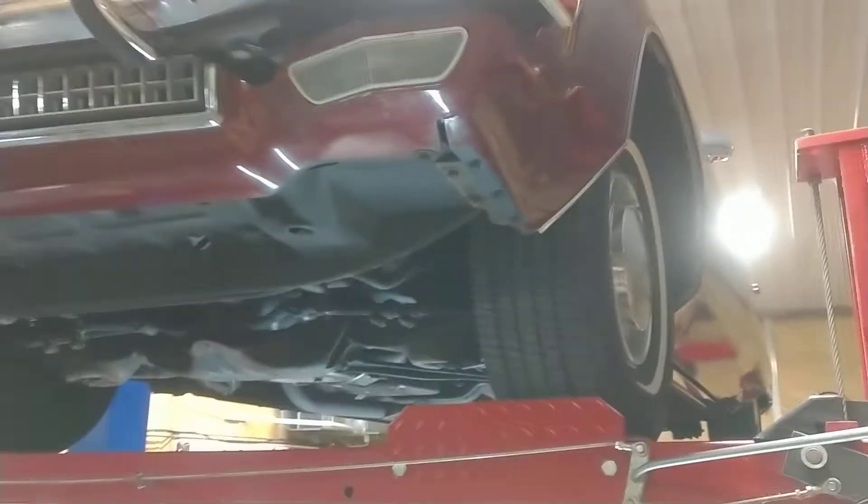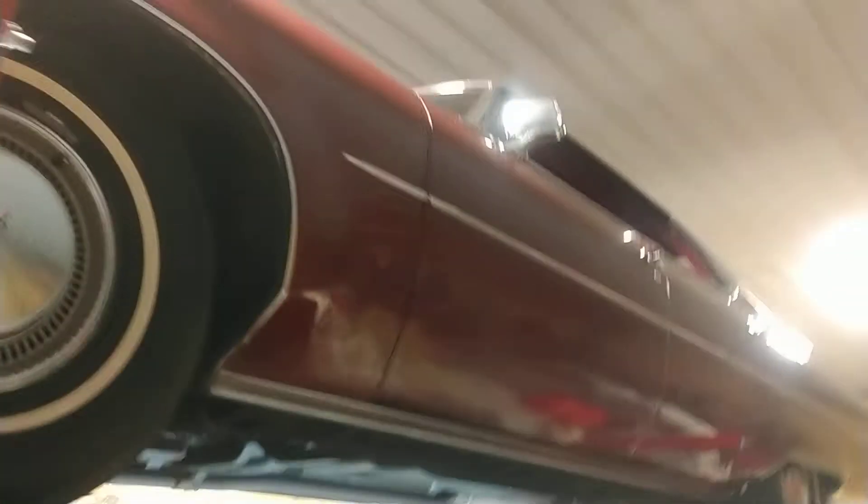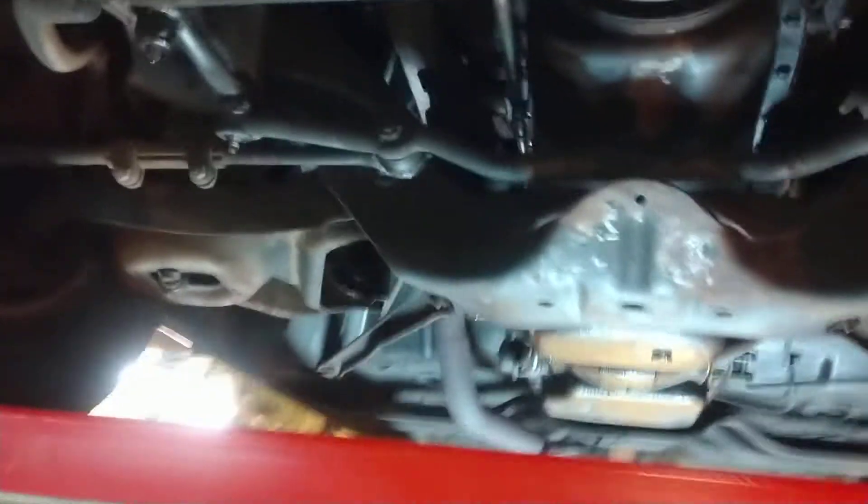Hi guys, Rich here, Collector Car Gallery, Fort Wayne, Indiana. We are taking a look at this 1973 Oldsmobile 98. We have a request — we probably would have done it anyways — but we have a request to take a look at the underside of this vehicle.